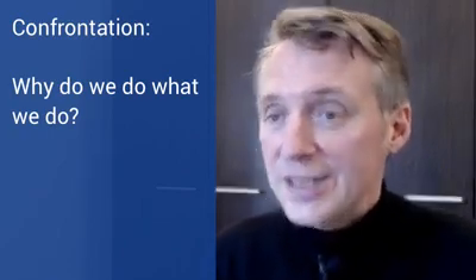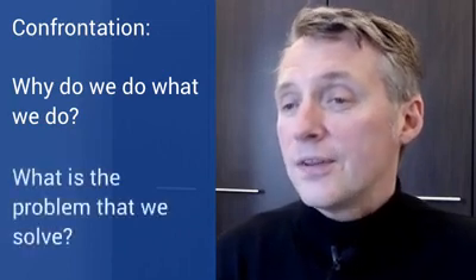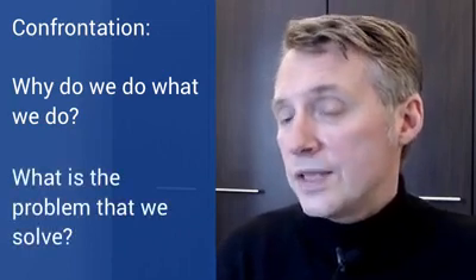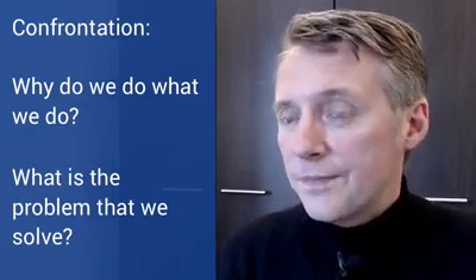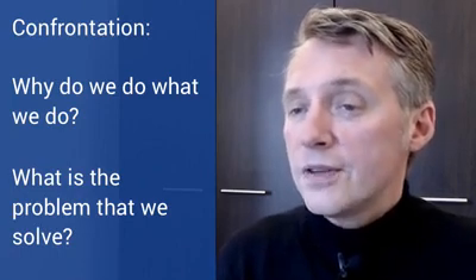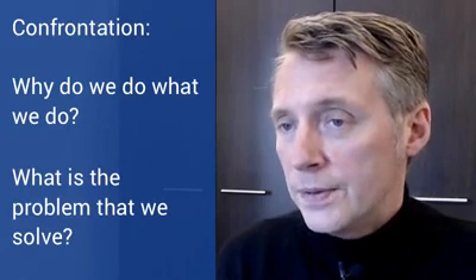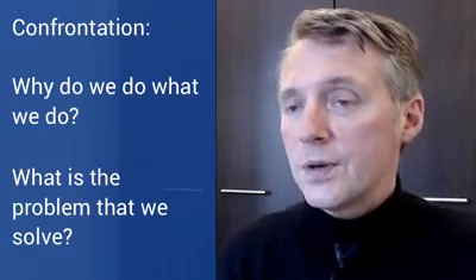In the second part, known as the confrontation, things get really interesting because this is where we speak about why we do what we do. This is not about entering into a conflict with our audience — this is where we really tell people why we are in business. There's really no story without a conflict, and for our story that conflict is all about the problem we solve — the main reason why we're in business. For example, if you're a service provider, speak about the challenge your clients face; if you're a fund manager, speak about the difficulty of achieving returns in your niche, or whatever motivates you to do what you do. Spend a little more time on this part of your script.